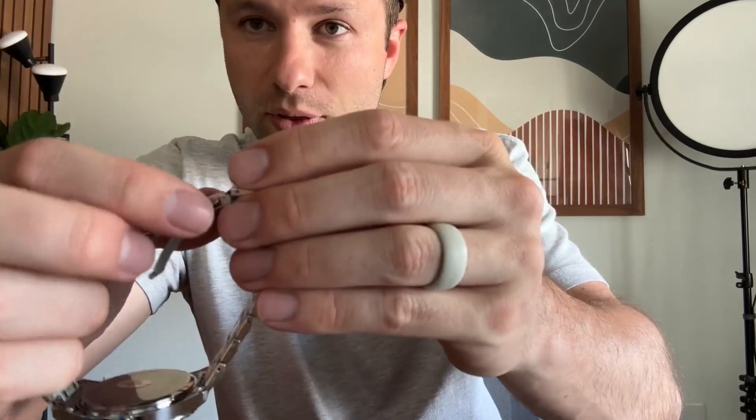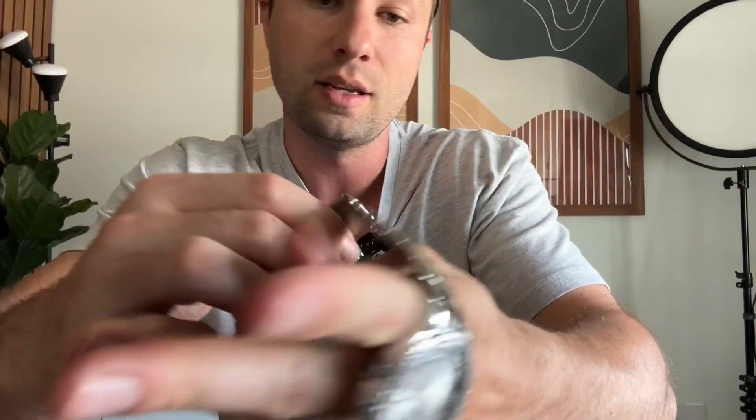To open the clasp, you just clip these two pieces here and it will open up like this, then you can strap it on. Right out of the box, as you can see, this is a little big on me, so I want to go through and remove some of the links and show you how to do that.